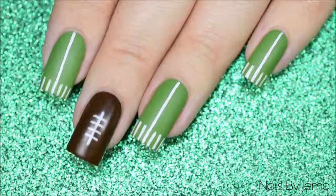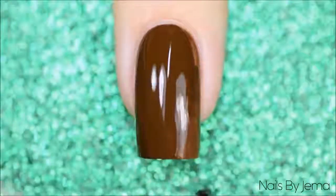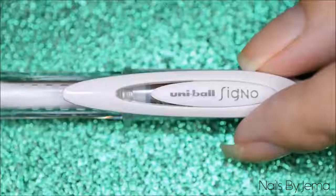The first design is a simple football and field markings mani. For the ball we're going to start by painting the nail brown and letting it dry completely. Apply a quick dry top coat if you need to, as we'll be using a gel pen on this nail and the pressure will dent the polish if it's not totally dry.